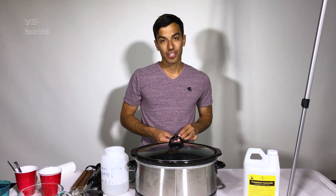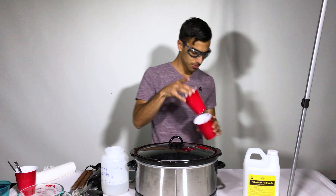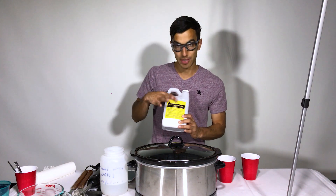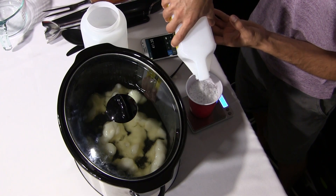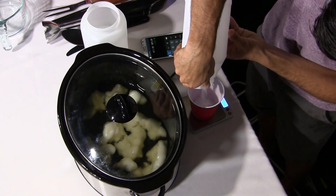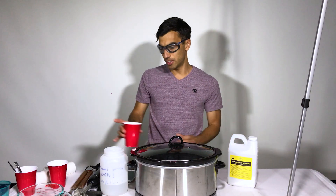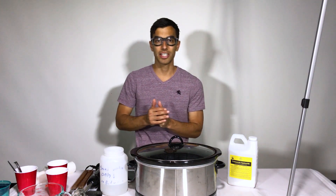Next we're going to go ahead and measure out our lye, so you're going to need your safety goggles on. For the lye, we're going to need 411 grams. We're using potassium hydroxide for liquid soap, so make sure it says potassium hydroxide or it will not work. Make sure you use a fresh cup when you're doing the lye because if you have any moisture in there, it will start reacting with it and you definitely don't want that inside your house. We're going to come outside because we need to mix the lye with the water, but you do not want to do it indoors because it puts off some pretty nasty fumes.